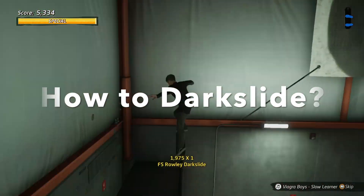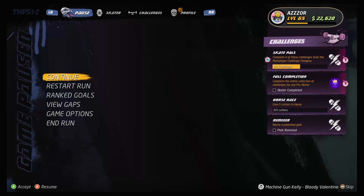Welcome to today's video on how to dark slide. Dark slide is a special trick in Tony Hawk's Pro Skater 1 and 2.